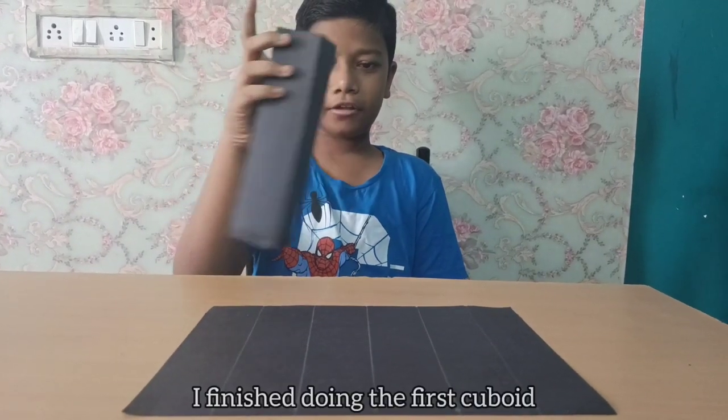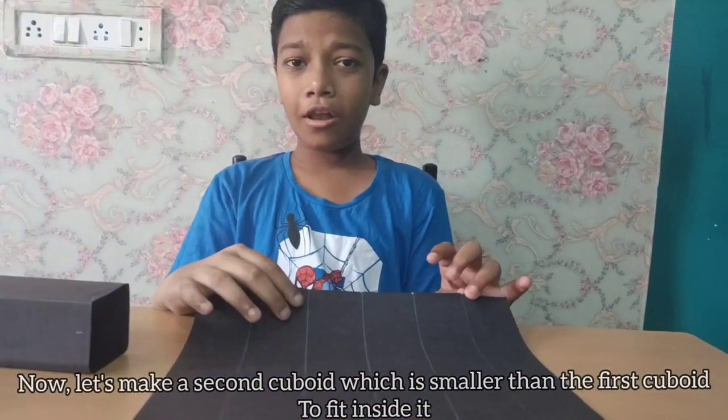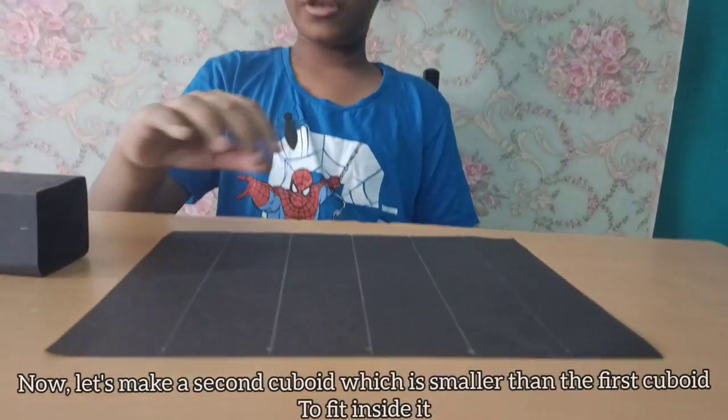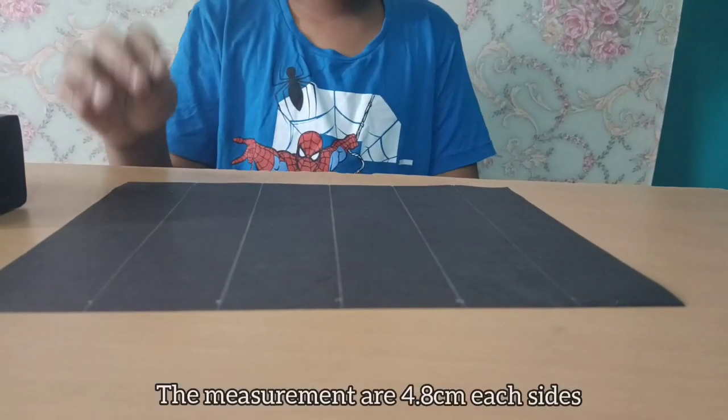We have finished making the first cuboid. Now let's make a second cuboid which is smaller than the first one so it can fit inside it. The measurements are 4.8 centimeters on each side.